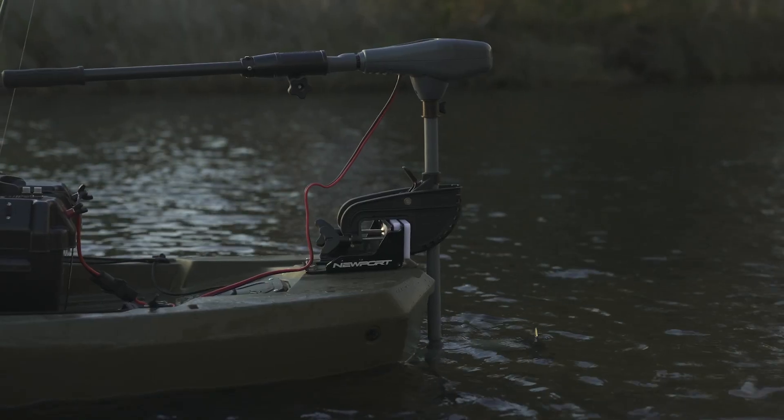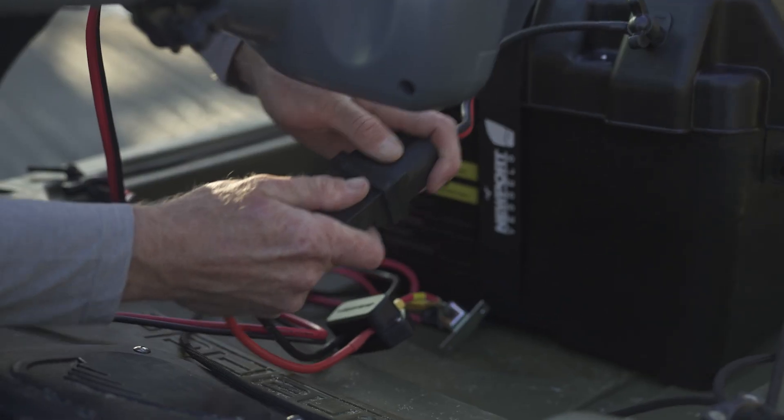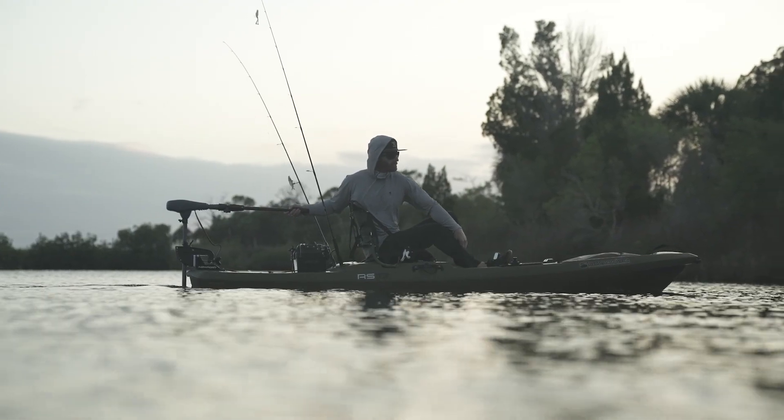The 24-inch shaft length is ideal for kayak use, giving you plenty of clearance without getting in the way. With a 12-volt voltage and max amp draw options of 29 amp or 52 amp, this trolling motor is ready to run on your existing kayak battery.